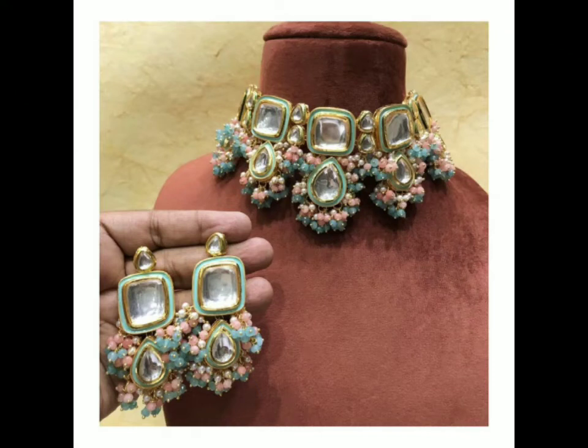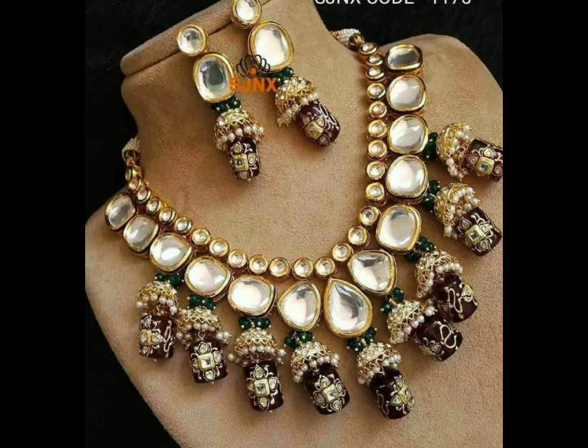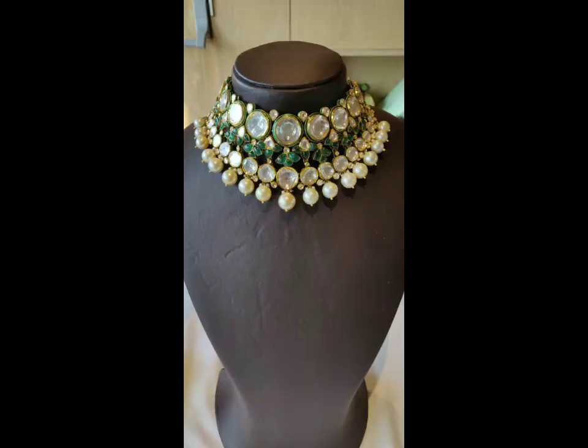Friends, welcome back to our YouTube channel Fashion Insider. Today in this video I'm going to show you beautiful and very stylish kundan jewelry designs and I hope you like it all. I have the kundan jewelry that I brought before — today I am going to use the kundan necklace for you and it's a very amazing collection with amazing pictures.